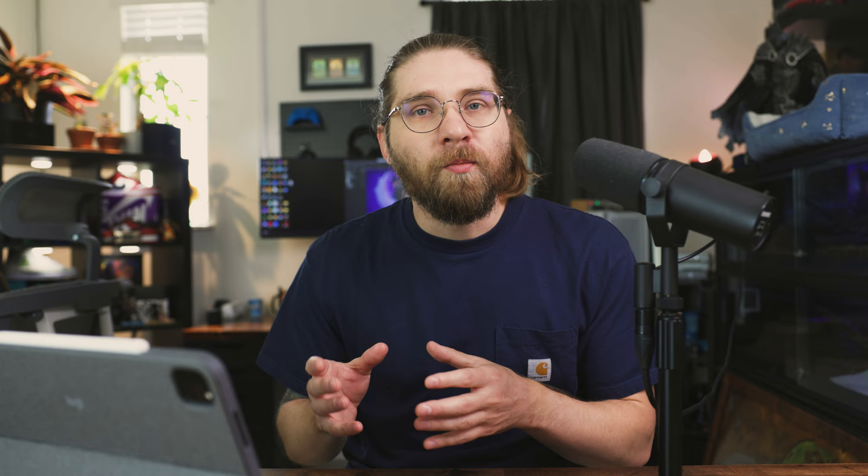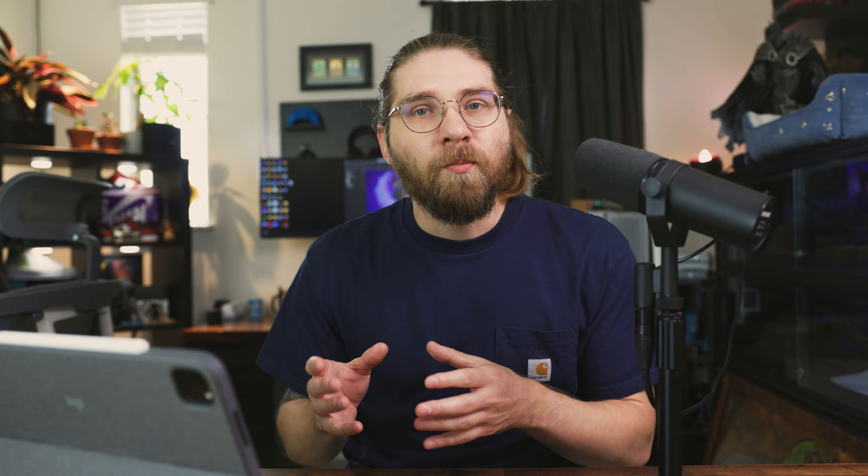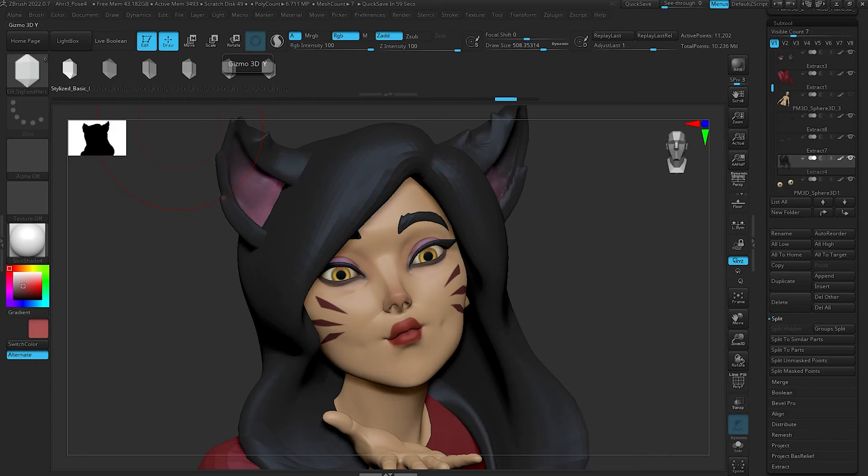Lastly, we're going to build on that first video about stylized hair. This time we're actually going to take it out of ZBrush, UV it, texture it, and render it in Marmoset Toolbag 4. So this is kind of a whole process. It's not a very complicated hairstyle, but it's a great look at how to build hair and what you need to think about when creating hair for rendering and real-time rendering. So with that out of the way, let's jump in.